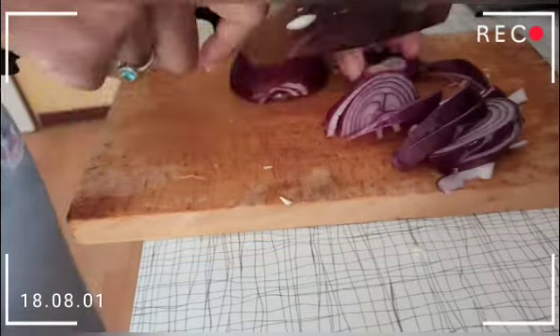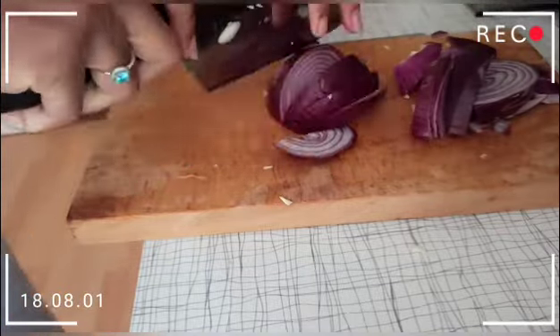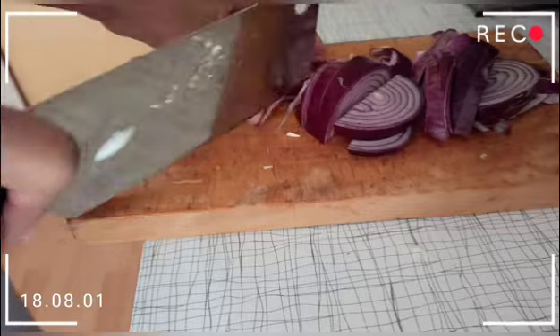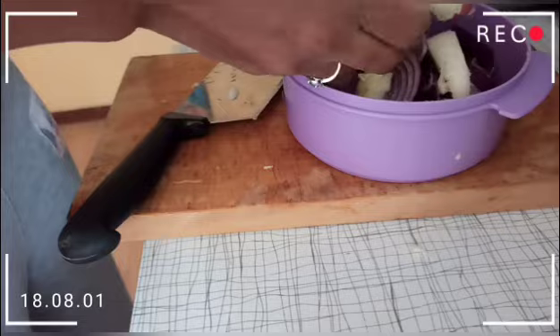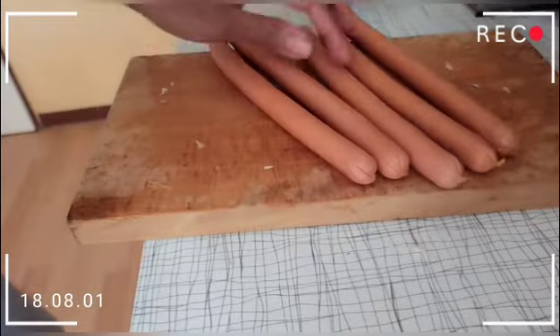Now as you're chopping your onions, cut big slices — do not cut small slices. I try to mix red and white onions.